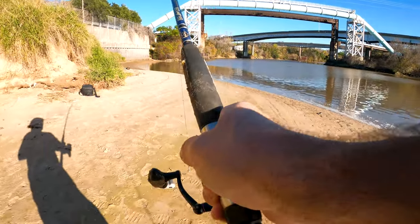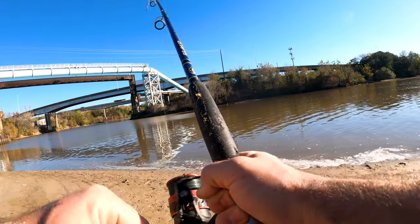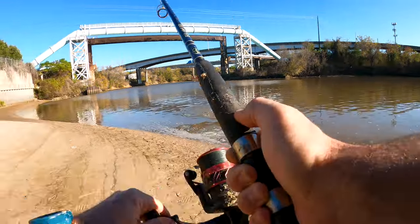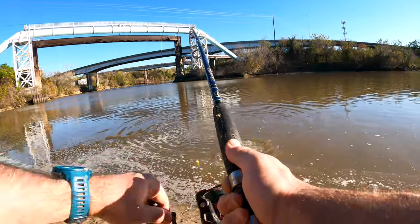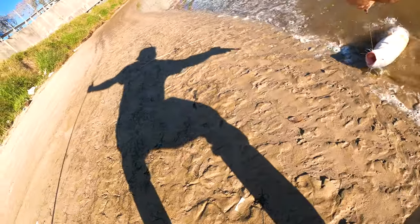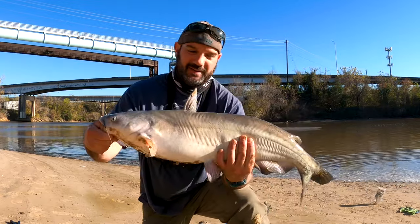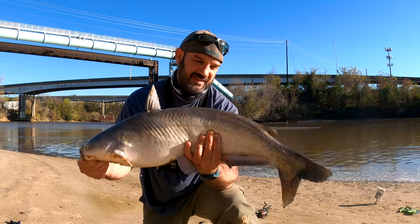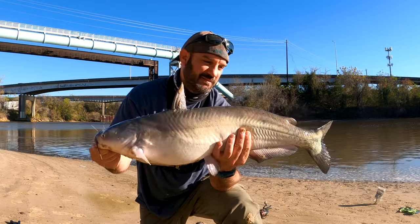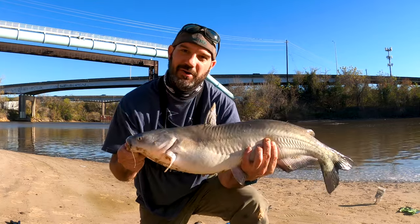This one's pulling drag, y'all. He's coming towards me now. There we go, y'all — that's probably the best one of the day so far. Definitely in the 15-pound range on the shrimp. Put up a nice little fight. This was on the popping cork. We'll take a photo and send this guy back.